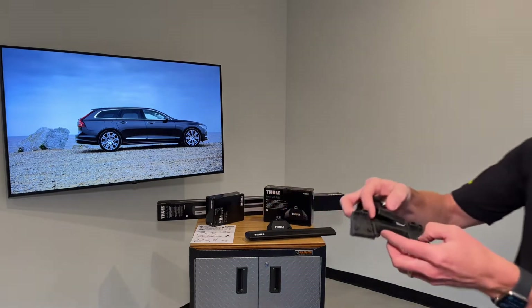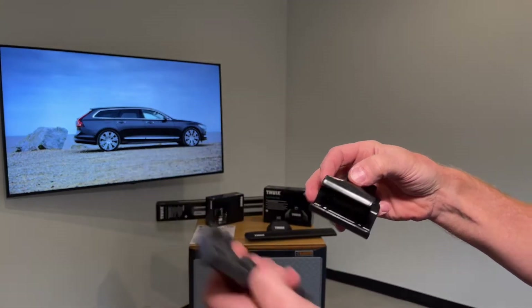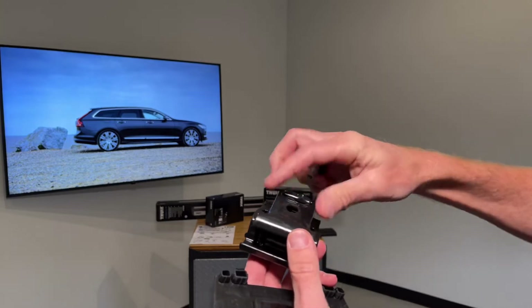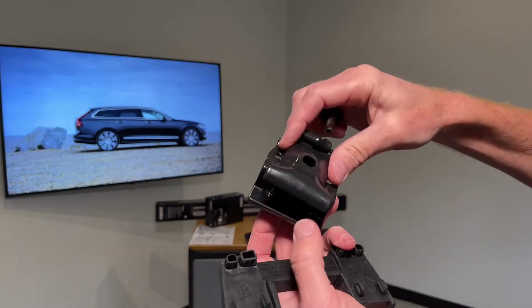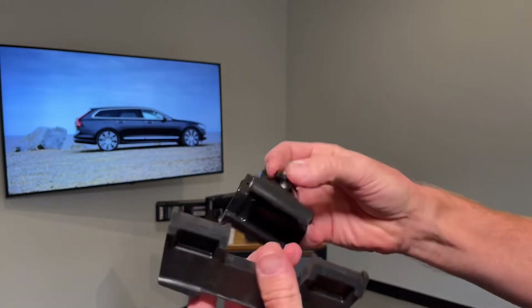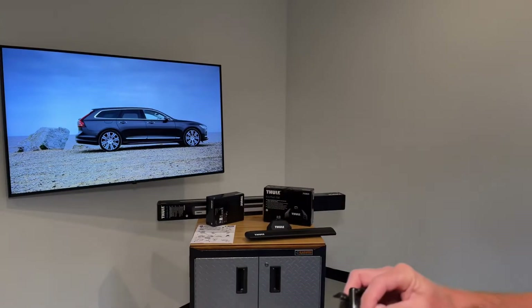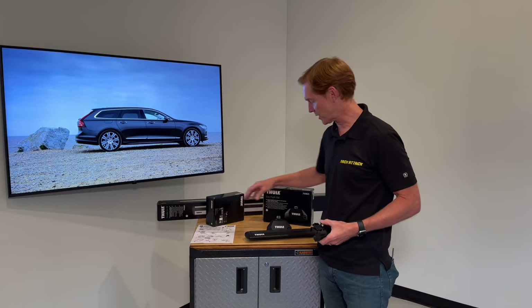The fitting kit includes a set of four rubber molded base pads, a set of four rubberized metal clamps, and four fasteners. These individual parts all have numbers assigned to them that correspond to numbers in the instruction sheet, which help guide you in the correct placement on the roof rack system.